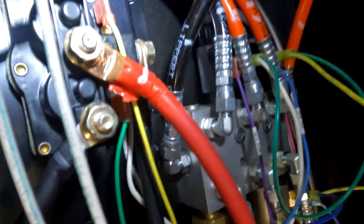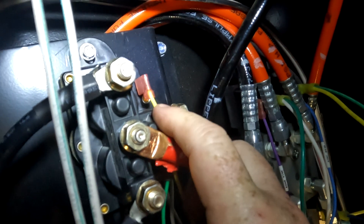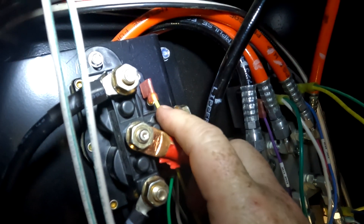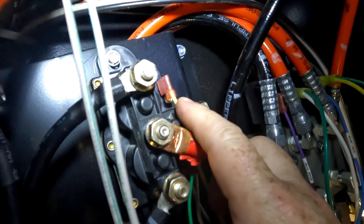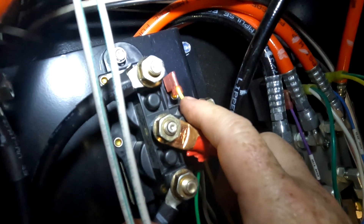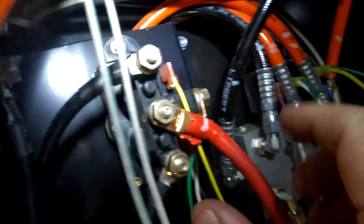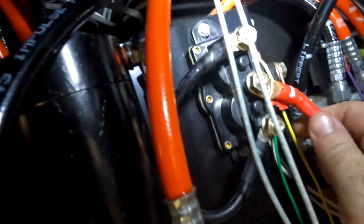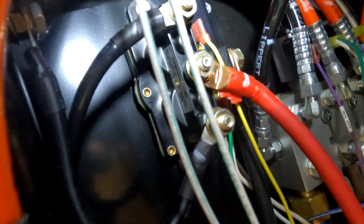Now that we've got everything installed and our signal wires put back on — one thing I mentioned earlier is you want to make sure you mark your signal wires so they go in the right spot. If you don't mark them correctly, you're going to be spinning everything in the opposite direction your leveling system thinks it's going. If you mean to go up, your hydraulics are going to go down and vice versa. Same thing with your motor wires — if you get those screwed up, your motor is going to be spinning in the wrong direction. Get your power back on and your ground wire back on, give it a test, and you're good to go.